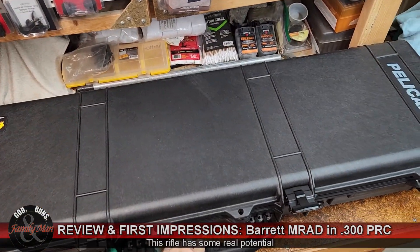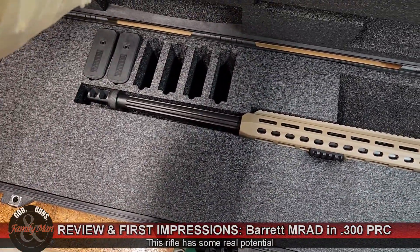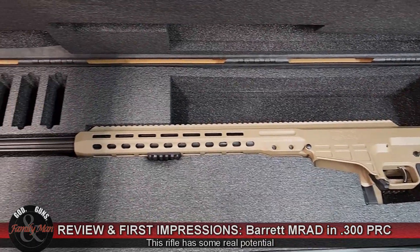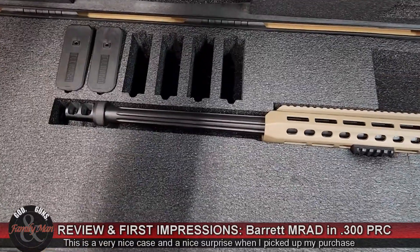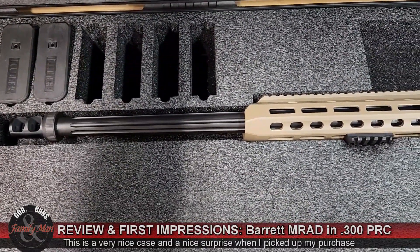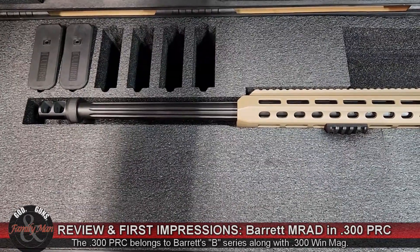The Barrett MRAD actually ships in a very nice Pelican case — it's kind of fitted to it already, not quite as fancy as the Mark 22, but certainly a very nice case. It comes with two 10-round magazines with room to add four more. Each of those mags will cost you about $80 to $85 based on the caliber, which is what we're looking at for this 300 PRC.